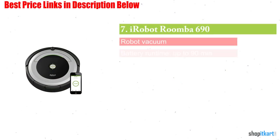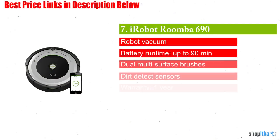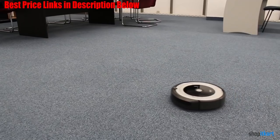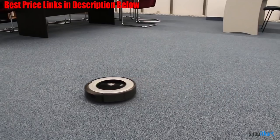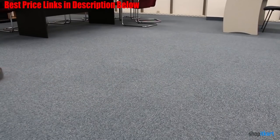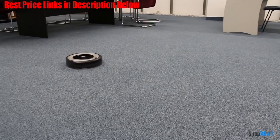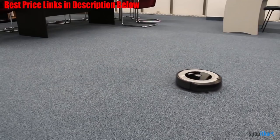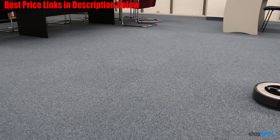Next one in our list is iRobot Roomba 690 robot vacuum. The Roomba is technology's answer for those who want to keep their home clean but just can't find the time or spend the effort to vacuum themselves. This self-driving vacuum has WiFi onboard, so it can be controlled from anywhere in the world via a phone app or from an Amazon Alexa or Google Assistant device. This makes it easy to vacuum your home from work.